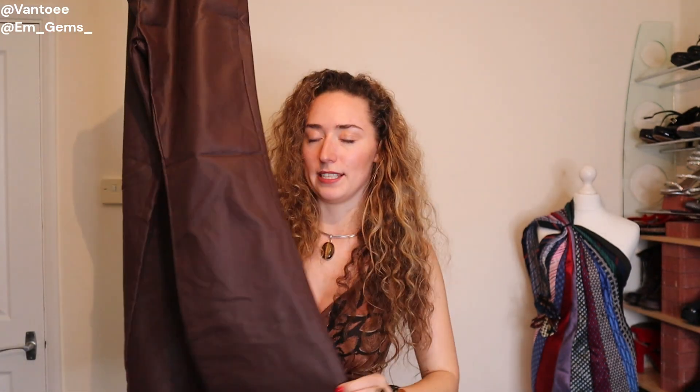I have these fabulous faux leather brown flares. They're amazing but I find this faux leather is just a bit too artificial looking — they're not very thick and they just look a bit cheap when I wear them, especially because it's so much faux leather. These wouldn't work as a maxi skirt but look how lovely and stretchy the fabric is.